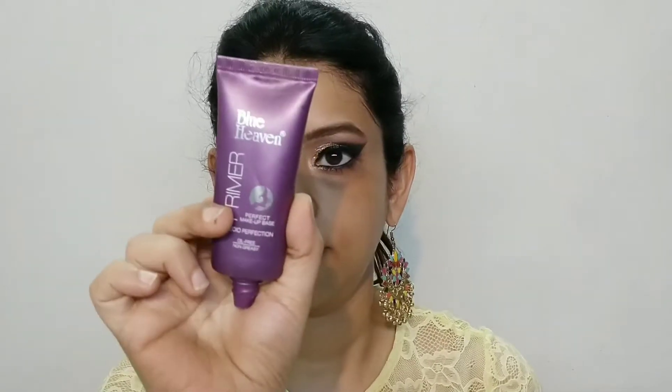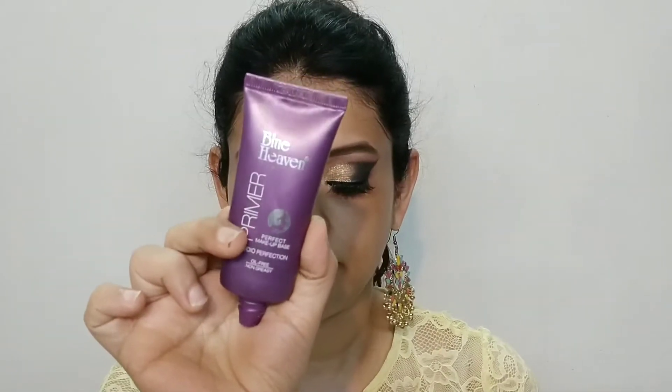I had a very hydrating Ponds moisturizer — it was a creme — and I have moisturized my whole face. It was a good base provided.